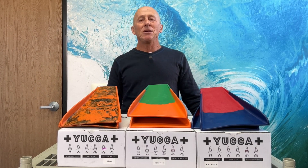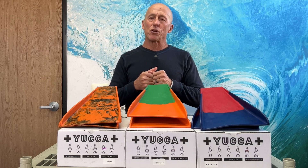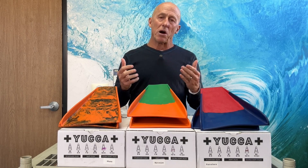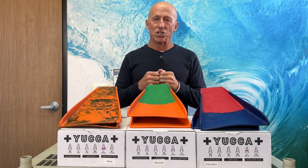Hey everybody, Jay Reel from ebodyboarding.com to show you Yucca swim fins. Yucca swim fins come from the Newport Beach area of Southern California. The riders that design these, particularly Sean Starkey, a wedge body surfer — these guys know big heavy waves and they design the fins to work in all conditions.